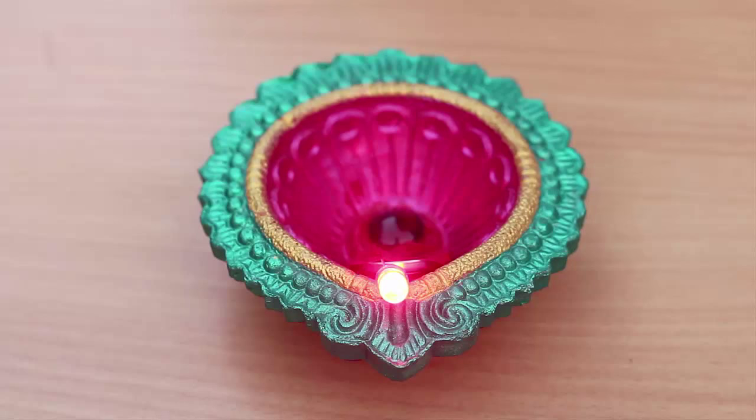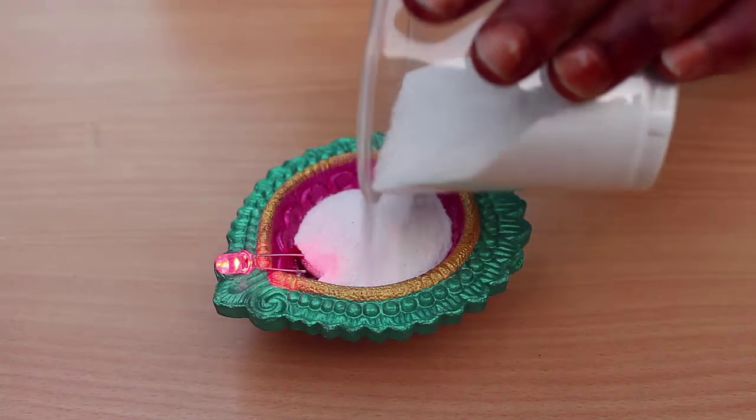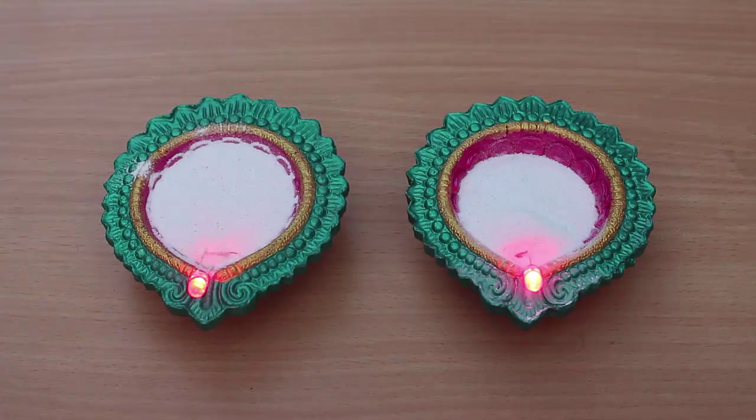Then place the LED and the battery in the earthen lamp. In the end, fill the lamp with rice powder — the ceremonial powdered rice, also called rangoli powder. Make and gift many such lamps.